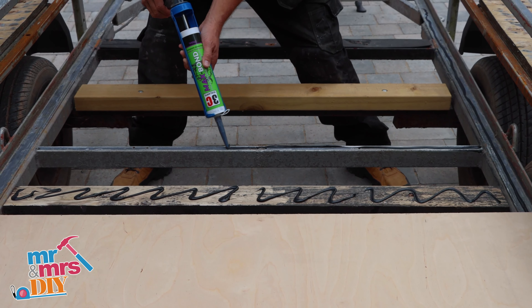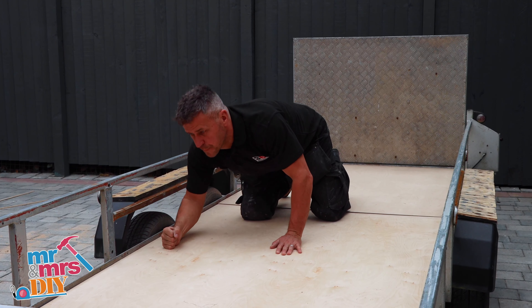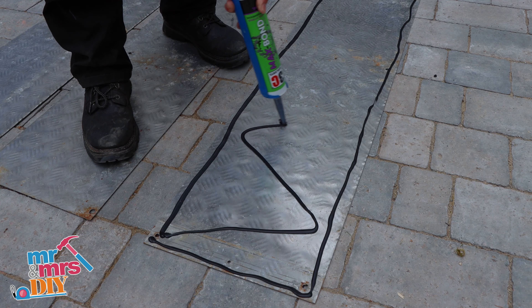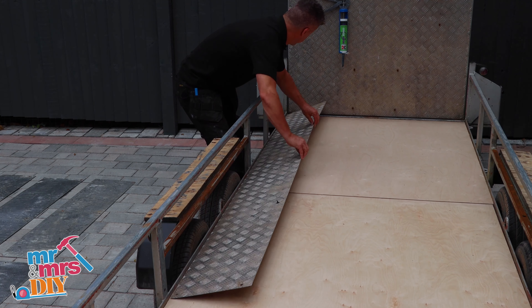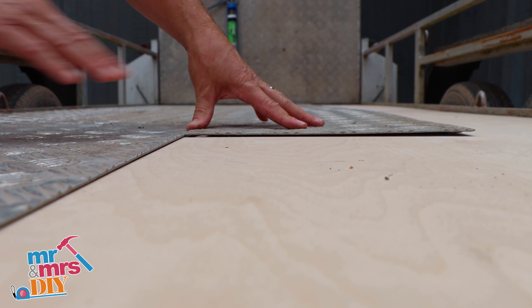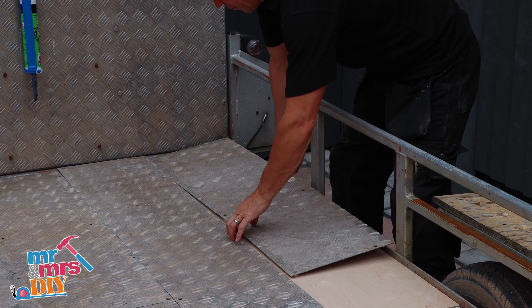I did the same on the second sheet and left this for about 20 minutes to dry. Now apply your Max Bond to the rear of your aluminium sheet so it bonds to the plywood. It's always best to use professional products like 3C's Max Bond for maximum strength and maximum adhesion.